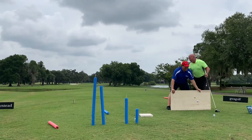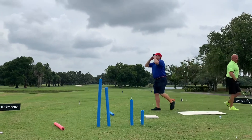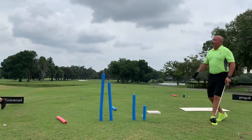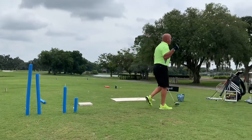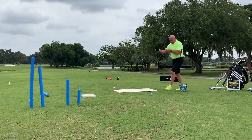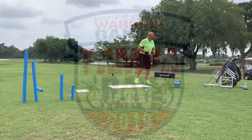He didn't even blink, ladies and gentlemen. You're not going to get that shot. He didn't even move. That is incredible. Ladies and gentlemen, you having fun so far? Absolutely. Dan, you want to jump in or are you good? I'm good.